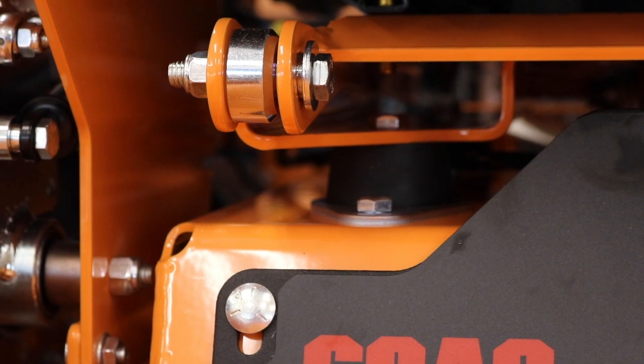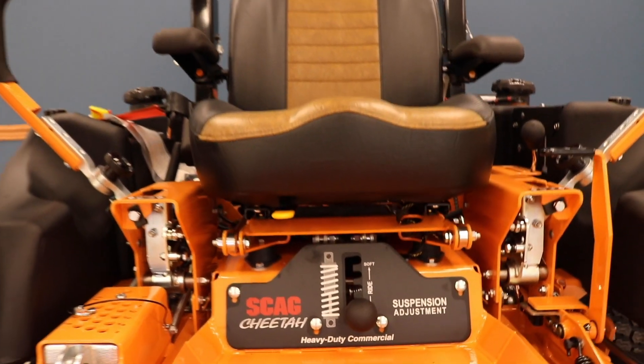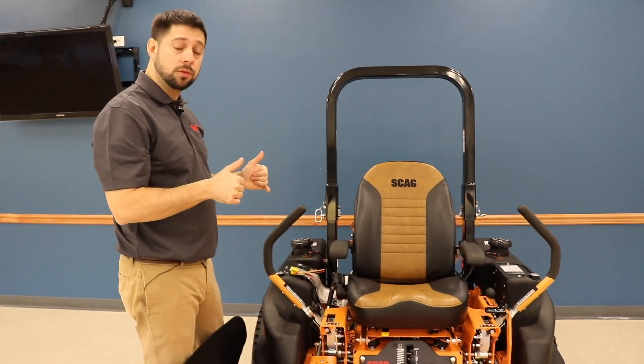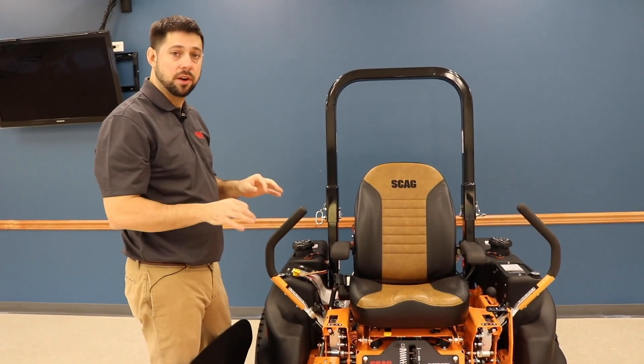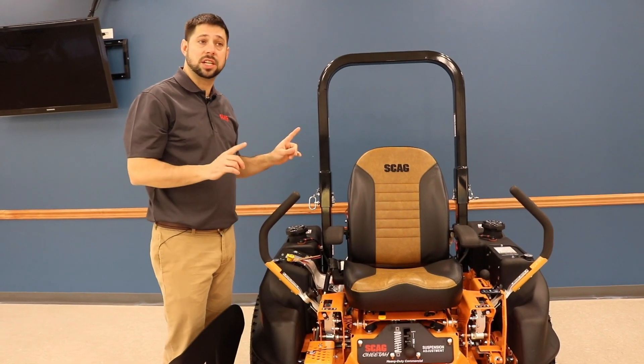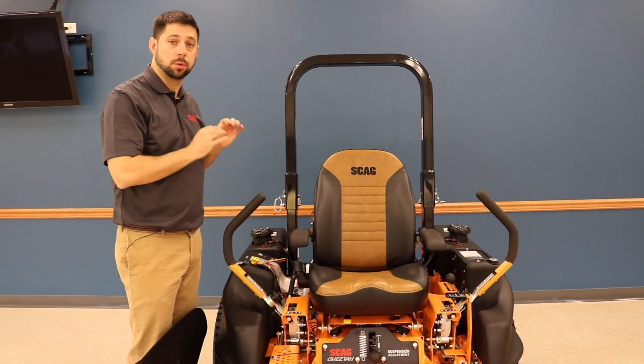The iso-mounted platform is unique to the Scag Cheetah family. It's simply attached by only a few mounting points, has coil-over suspension, and is very comfortable. From personal experience using this mower last year to mow the grounds around our office, this is one comfortable mower.